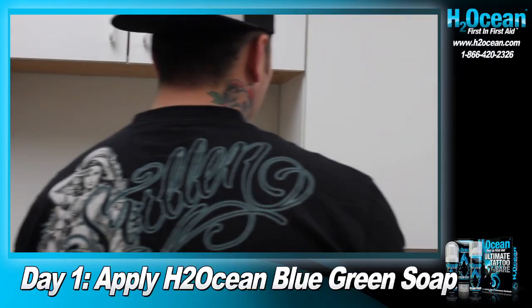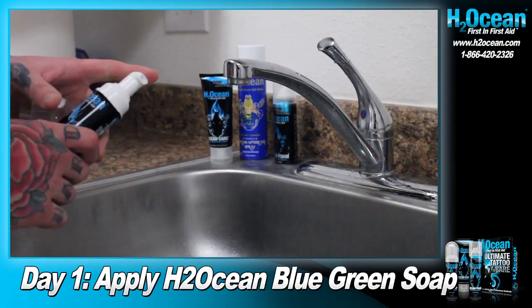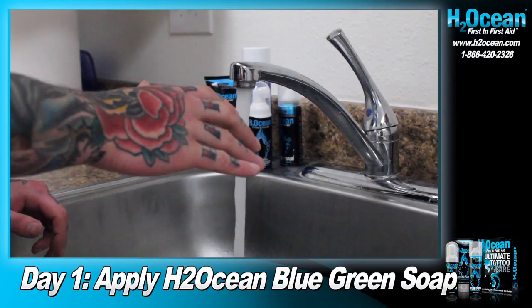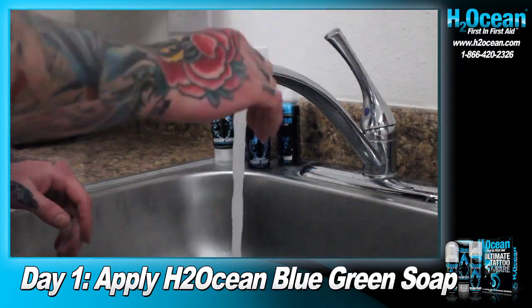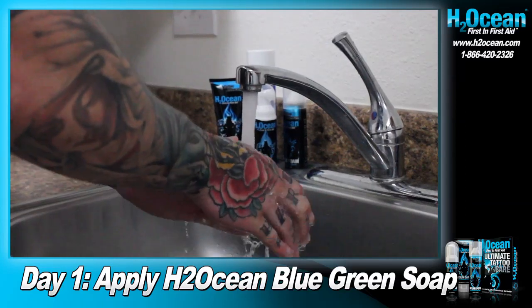First, after getting your tattoo, be sure to keep it clean by using Tattoo Wash Foam Soap three to four times daily. Briskly rub in the soap with your fingertips and allow it to dry. Next, rinse thoroughly with warm water to ensure that all secretions and debris have been cleared away from the skin.